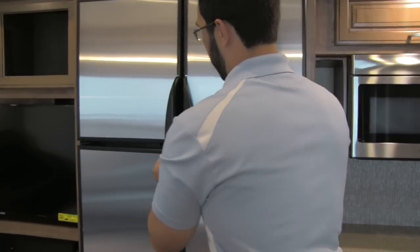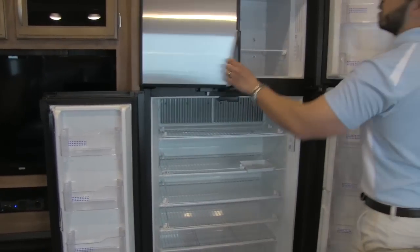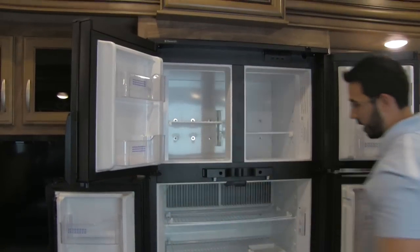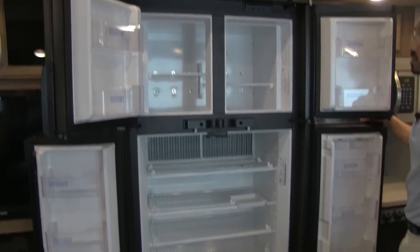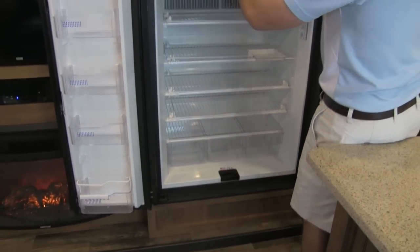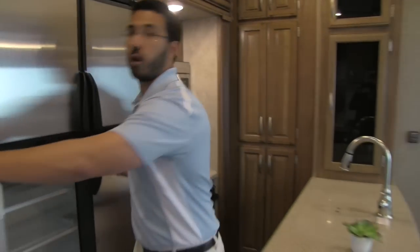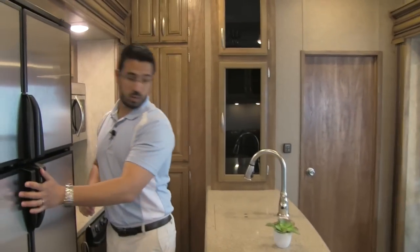We're also going to have a very large double-door refrigerator and freezer — look at that. That's a lot of space; you can have food for days in there. And that will run off propane and electric both.